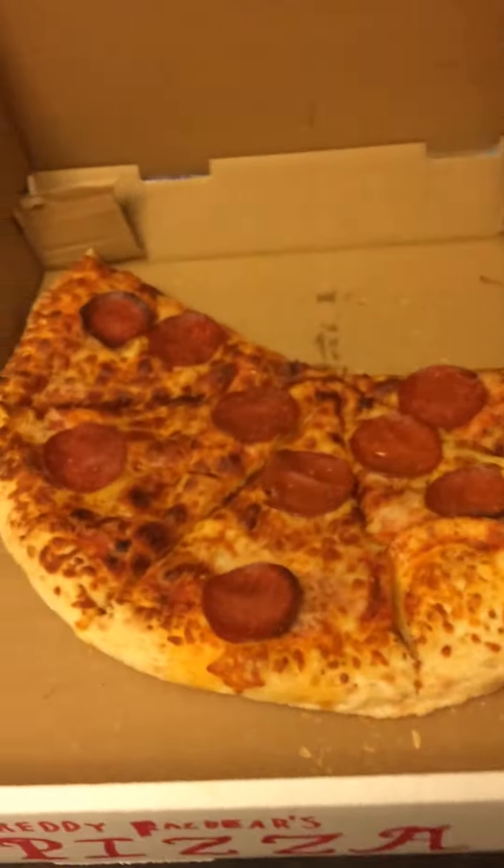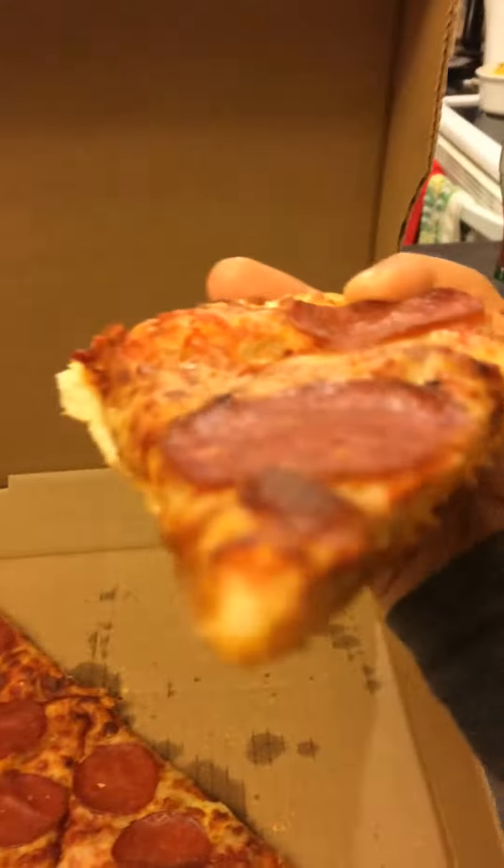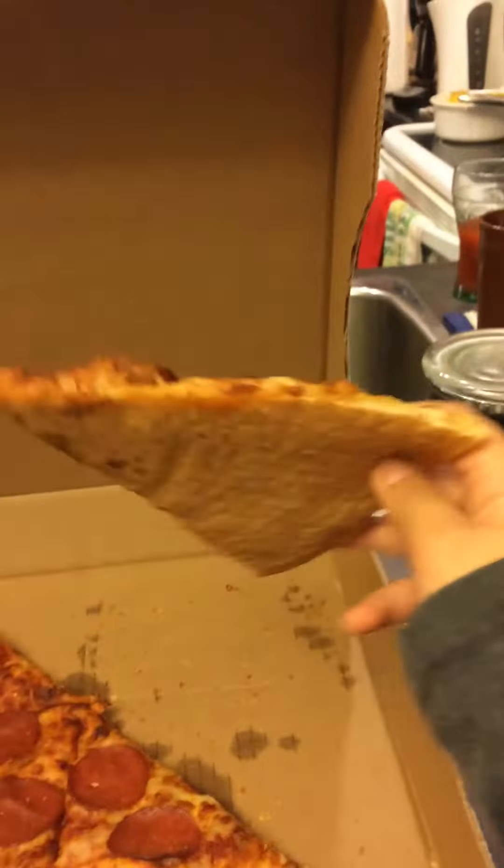There's actually pizza inside! Want a slice? There you go.